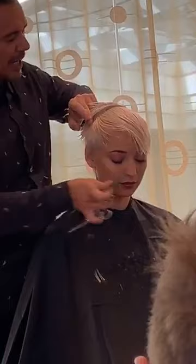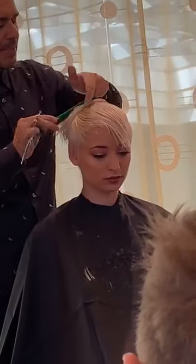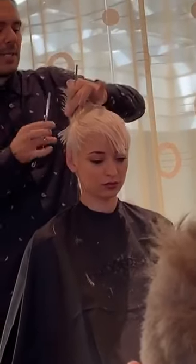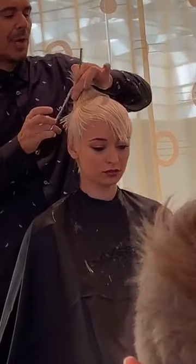If you do this on a bob, just make sure you over-direct your sections back. Otherwise your client will look like Dracula — and not in a good way.